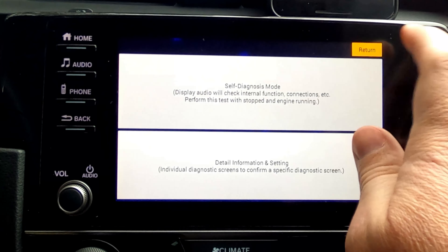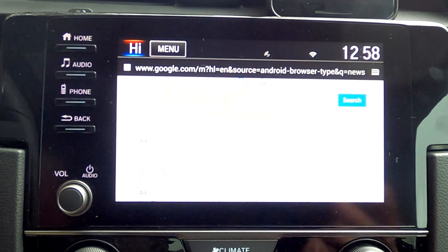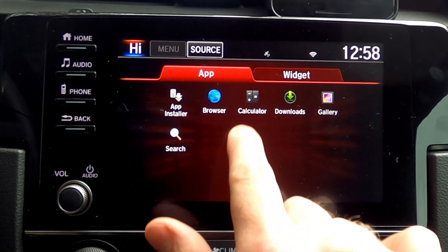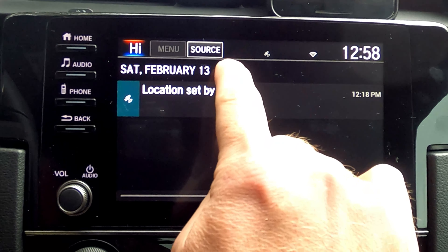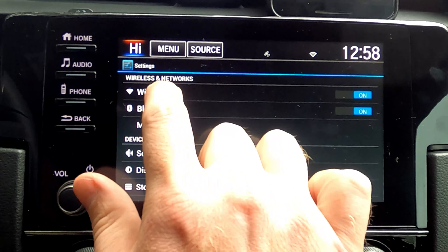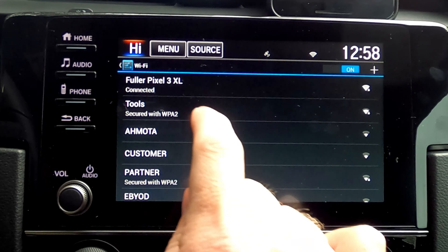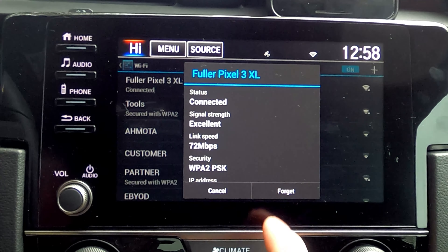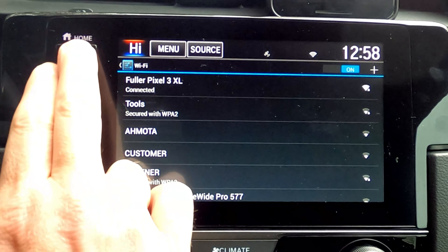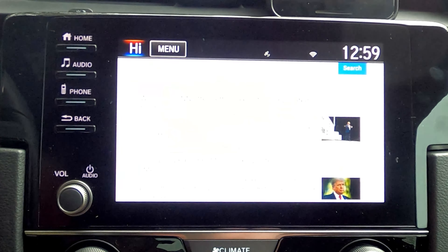Once you cancel the Android restriction, hit Return and back all the way out. Now you'll have access to the browser. Select it, but you'll need to connect to Wi-Fi first. Pull down from the top of the screen to get to Settings, turn on Wi-Fi, click into it, and find your phone's hotspot. Enter your password and connect. Once you've connected to your phone's hotspot, jump back out, select the browser, and now you have the ability to browse the web, check out news, or do whatever you'd like.